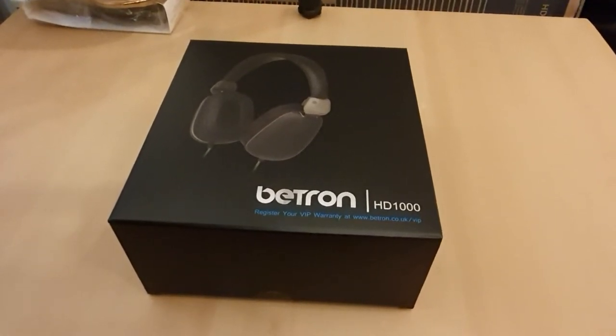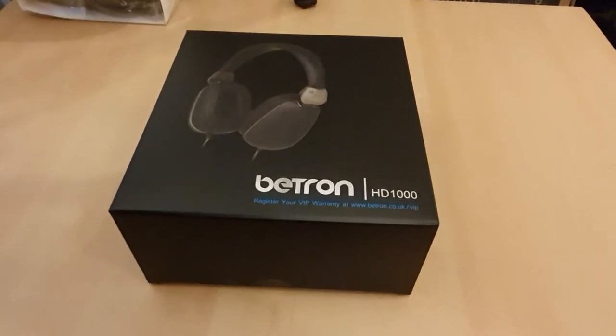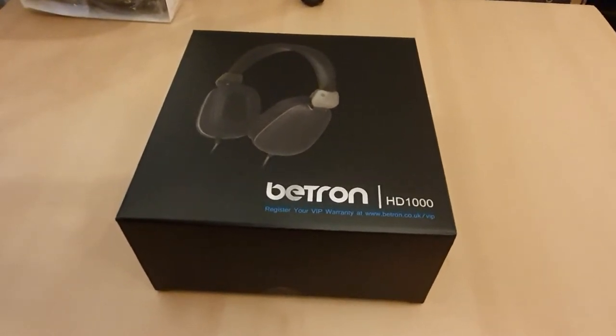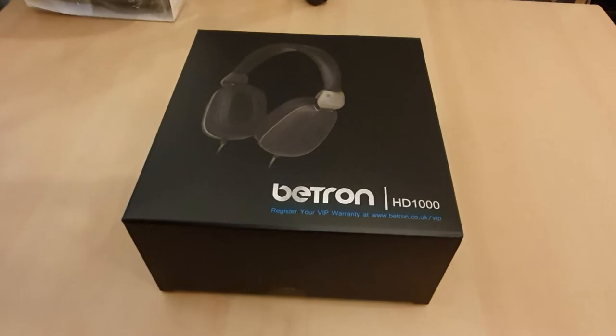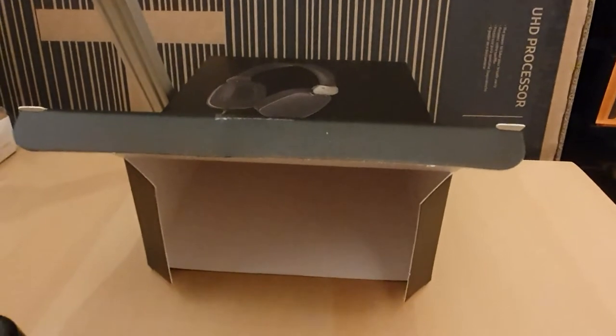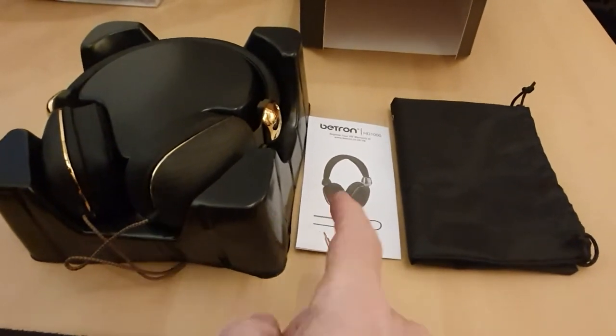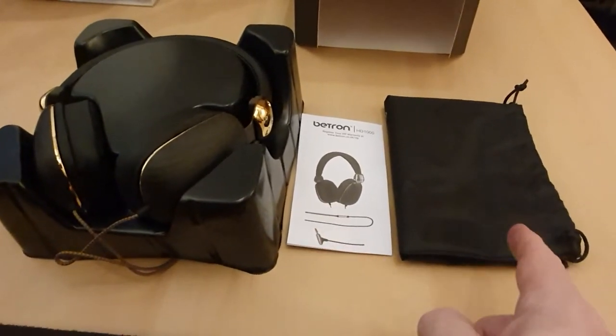In this video I just want to show an unboxing of these Beatron HD1000 headphones for use on my keyboard. So let's have a look inside the box. Inside the box we have got the headphones, an instruction manual, and a carry bag.